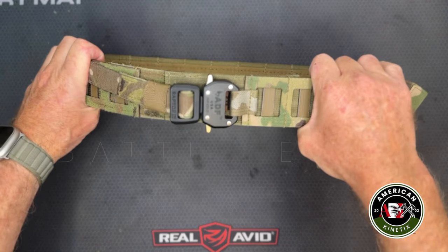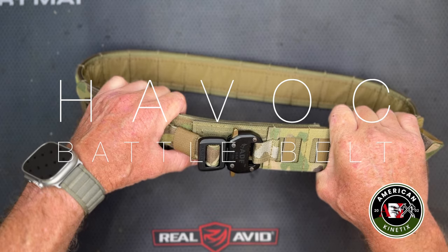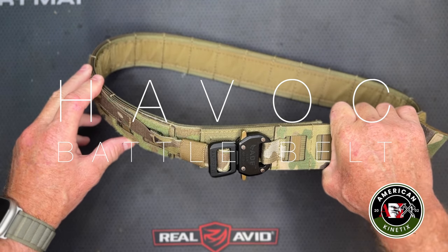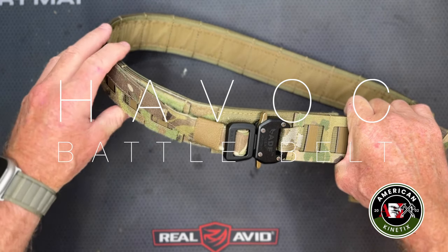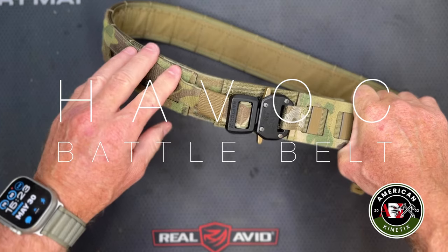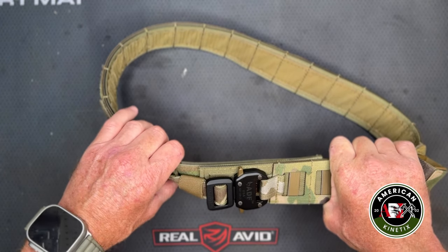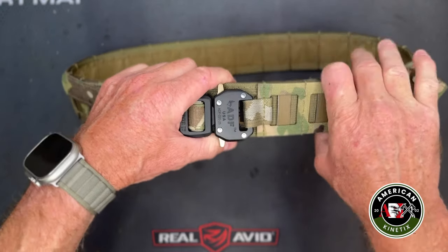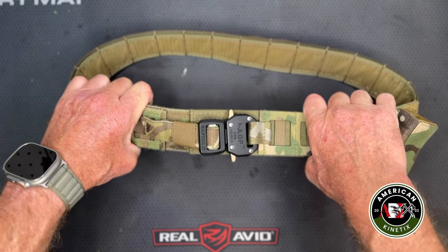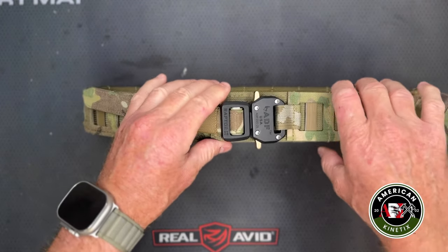Hey fellas, we're back at the table and we're going to be talking about the Havoc Battle Belt. We're proud to be carrying this — it's actually the first belt we've ever carried on our website. We've been looking at and testing everything from Ferro to the Ronan belt, and this was the one that provided the most versatility and durability. The belt itself is made out of really good material and we've put it through its paces — one of these belts is actually overseas right now still getting work. We're going to build this belt out today and show you how we put a belt together, but first let me go over the features that make it unique.